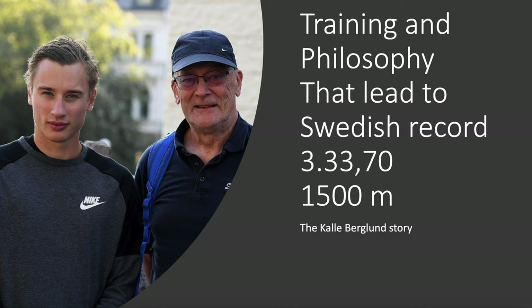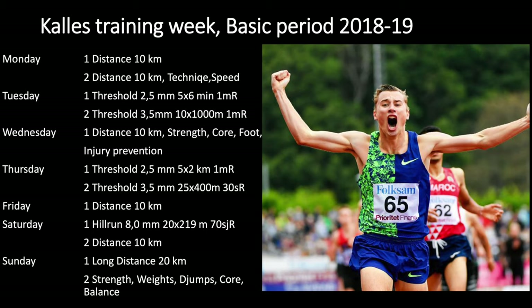Hi everyone, welcome back. This next video is a video on the double threshold training.